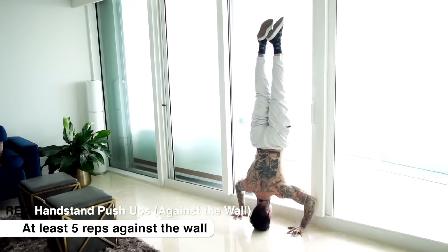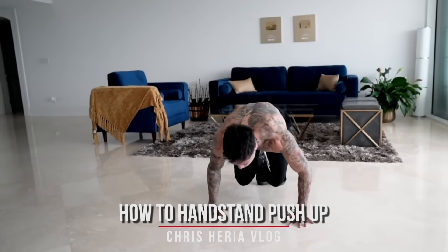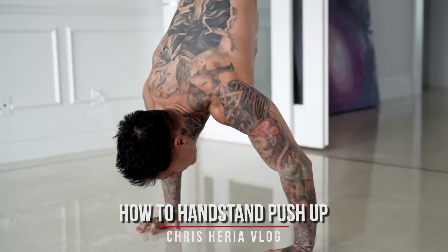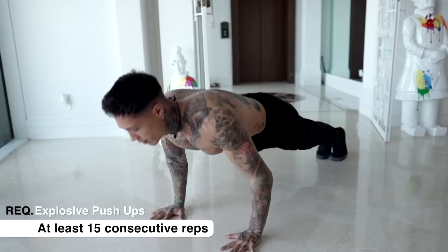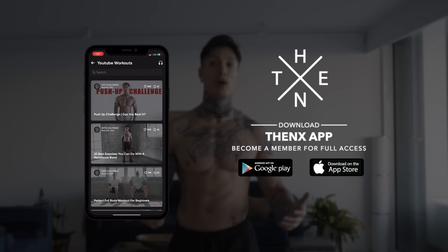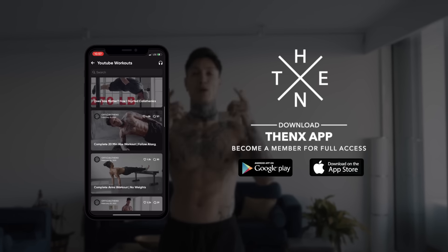Being able to do five handstand push-ups is going to guarantee that you have the strength to learn each step comfortably so that you can focus on your form and technique versus just struggling to perform the movement. If you need help with your handstand push-ups, definitely check out my video 'How to Handstand Push-Up' — I break it down completely step-by-step, and after watching and training with that video you should be able to do freestanding handstand push-ups for multiple reps. Lastly, I'd recommend you be able to do 12 consecutive elevated pike push-ups and 15 explosive push-ups. If you have all of that down, download the Thenx app in the App Store or Google Play Store, open up to the YouTube workout section, you'll find this routine, smash the like button, and we are ready to get started.